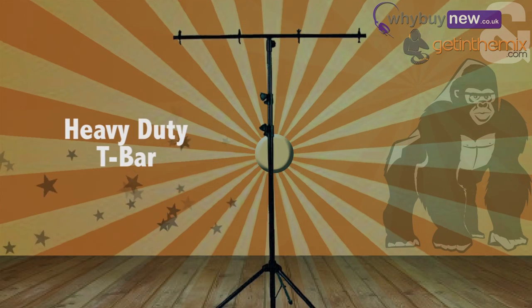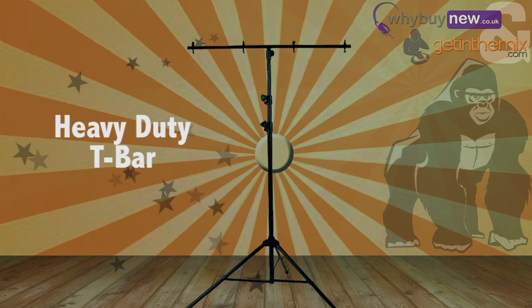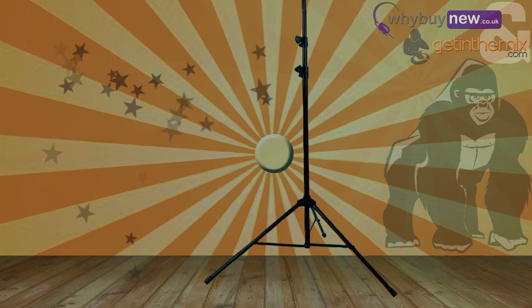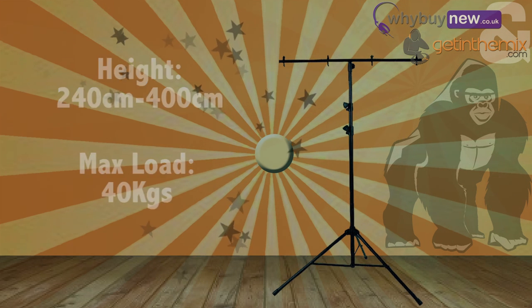The GTB100 is a heavy-duty T-bar lighting stand. It's designed to be stronger and sturdier than your average T-bar, so it really can handle the stresses and strains of regular use. The GTB100 is height-adjustable from 240 to 400cm and can handle a massive 40kg in weight.